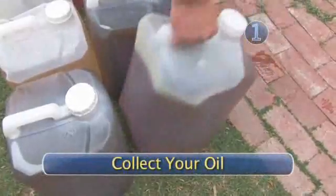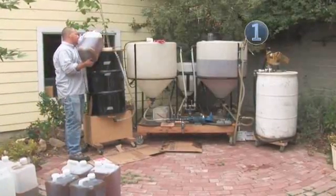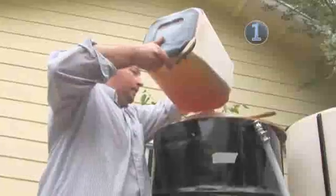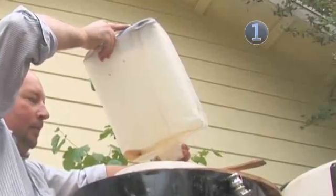Step 1: Collect your oil. You can spend the extra money and buy new cooking oil, or you can find a restaurant and ask them if you can take their used cooking oil off their hands. Used cooking oil will have a darker color to it and will most likely have chunks of your favorite fried foods floating around. You will need to get rid of these mystery chunks before making your biodiesel homebrew.